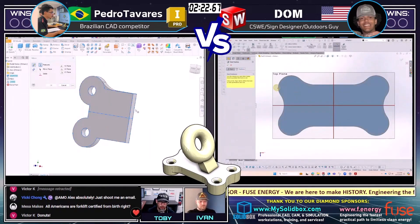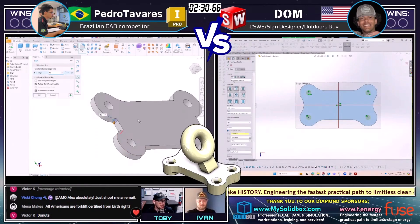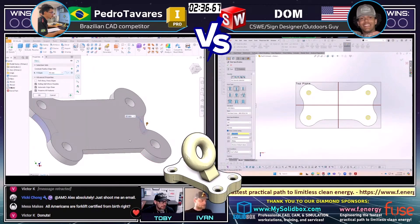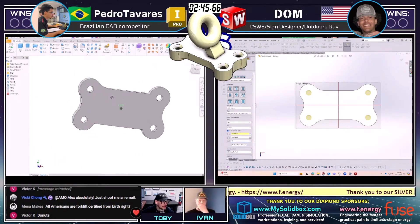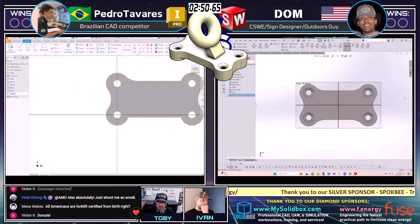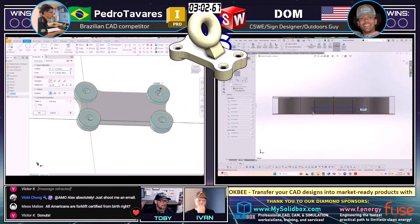We're going to see a little bit of hole wizard action here — see how he ends up placing these, waking up the center point. And we see on the left, Pedro Tavarez in Inventor going through and modeling a very similar footprint. Interesting that both runners decided to do that footprint with kind of a thinner dog bone shape instead of doing the thicker shape. We'll see how they end up handling that.